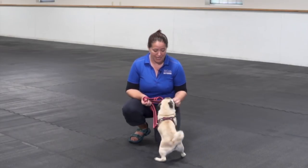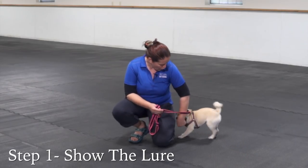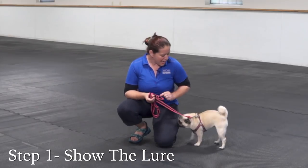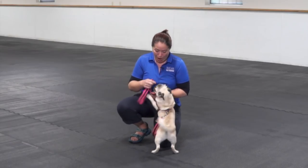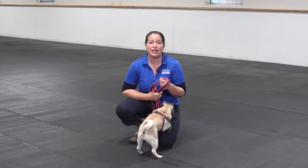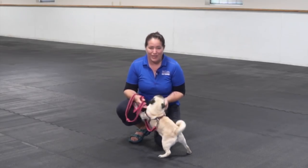The first step I'm going to take here is I'm going to make sure that Edna will just follow a little lure. I'm going to mark with a 'yes' to let her know that she's done something right, and then I'm going to release that treat. Edna is more than willing to follow that treat, so I'm going to move on to the next stage of my training.